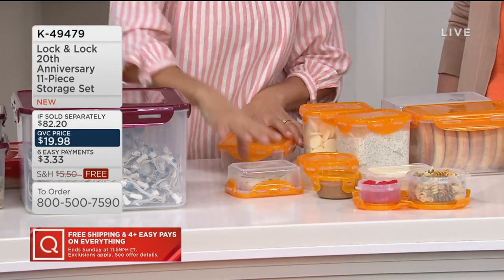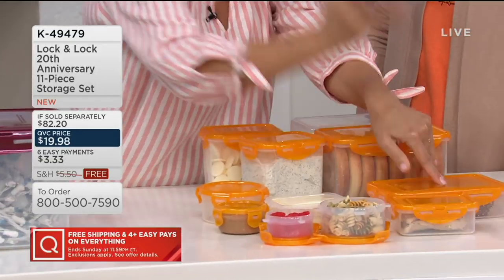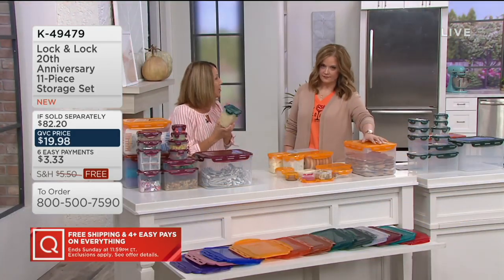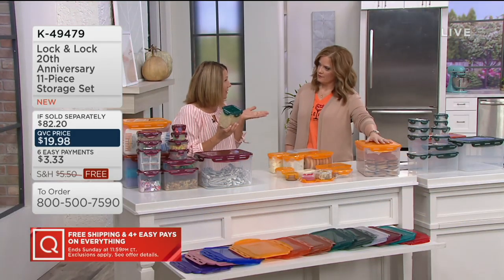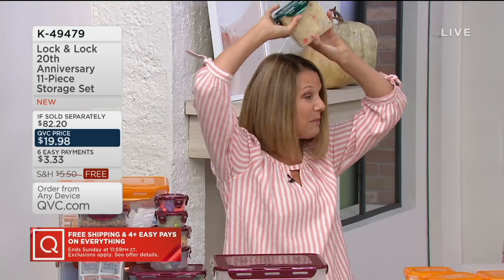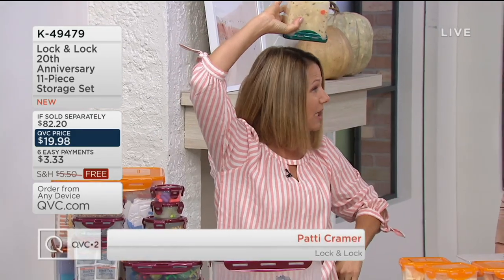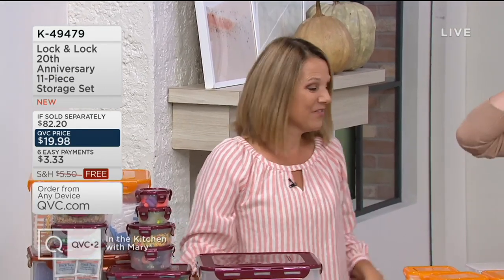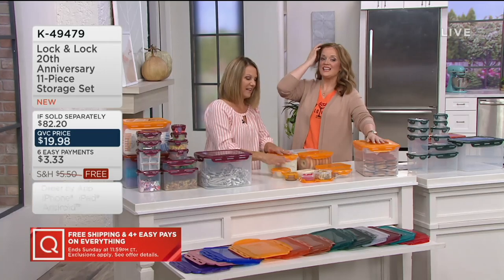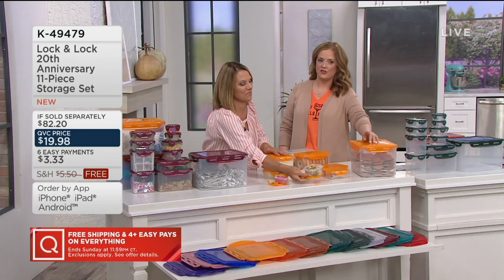It's durable — you can drop it and it won't open until you go ahead and open it. It's airtight and watertight. Back in the early days we used to hang stuff over our heads to show you because people were skeptical 20 years ago — and it won't leak out. Patty has brought us Lock & Lock since day one at QVC. This set is less than $20, on free shipping and handling, and six easy payments.